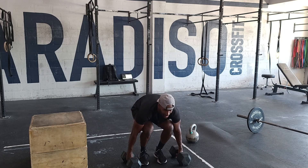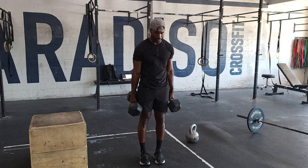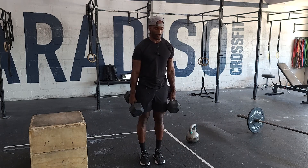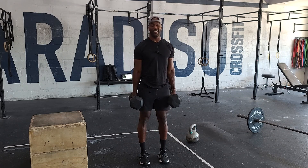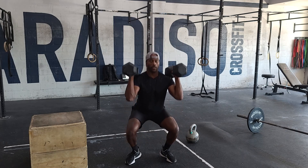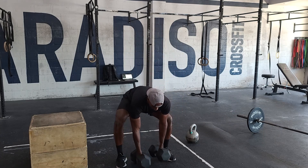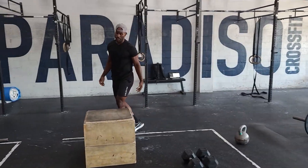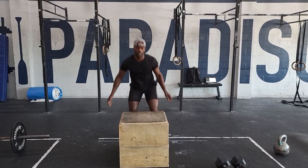We want to start with nine dumbbell deadlifts — just the top, one side, the dumbbell just has to hit the ground. After nine of those, we kind of start from the hang position. You guys can jump from a tall position or fold over and catch it in a hang squat clean — six of these. Once we get done with six of those, we've got nine box jump overs. We jump over — that'll be one, two, three. That's five rounds as quickly as we can.